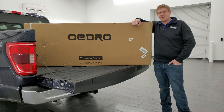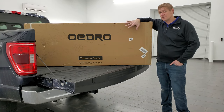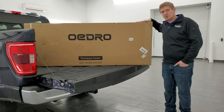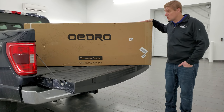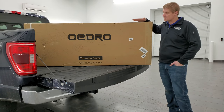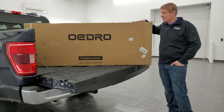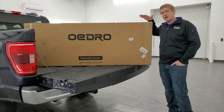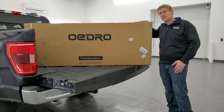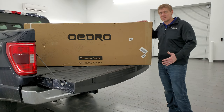Hey everybody, this is Brett with Summit Auto Reviews and today I'm going to be installing this Oedro hard tri-fold tonneau cover on this 2021 Ford F-150. This tonneau cover is going to fit your 2015 to 2024 Ford F-150 with the five and a half foot short box. I'm going to be unboxing it, installing it, showing you how easy it is, as well as going over the benefits. You can get one via the affiliate link to Amazon in the description below. But let's get right to it.